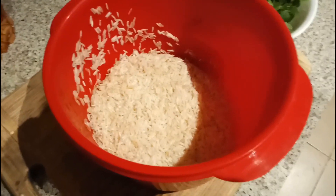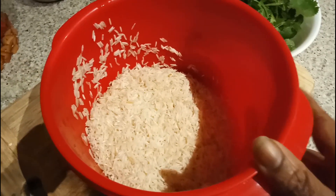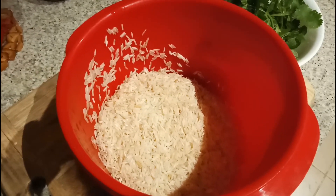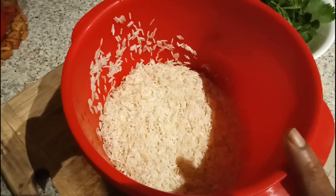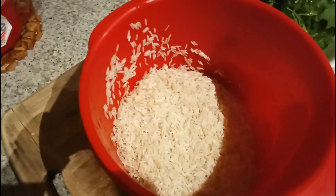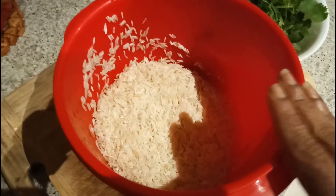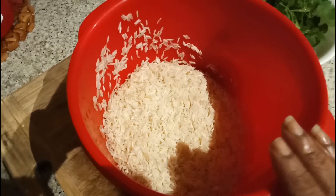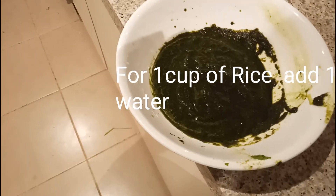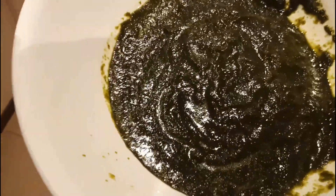I soaked the basmati rice for up to 30 minutes. As I mentioned in the previous veggie pulao video, for one cup of basmati rice we have to add one and a half cups of water. The same ratio applies for this pudina pulao also - one and a half cups of water for one cup of basmati rice.